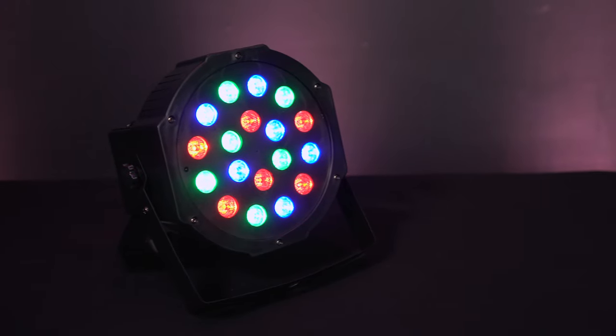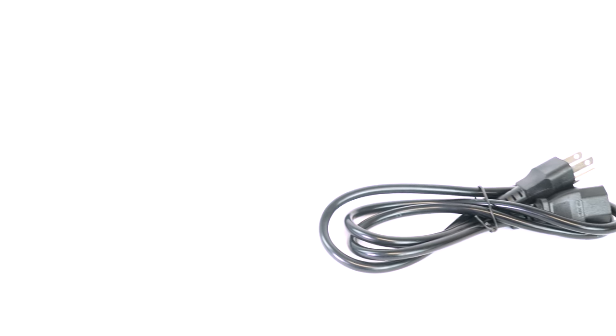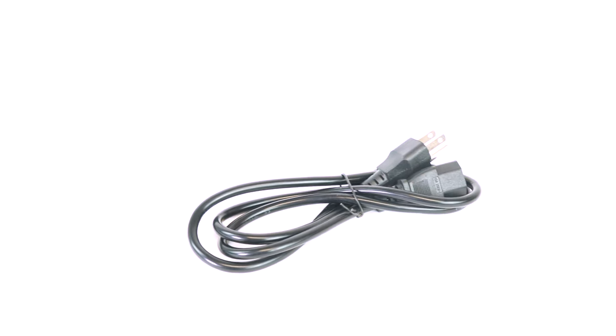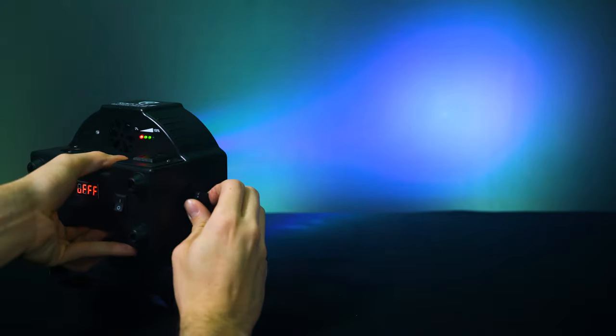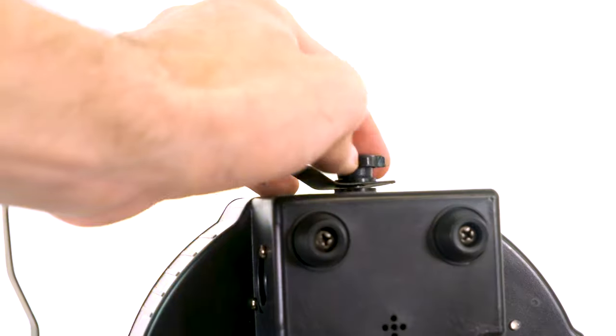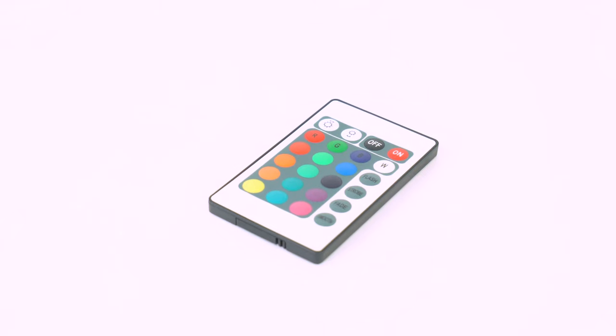It's available in two different colors: black and white. I have the black one here — let's open this up and see what it comes with. Right at the top we have our included IEC cable which you can use to charge the light. We include a dual bracket which you can use to truss mount the light with a light clamp and angle the light in different positions for wall washing. You attach it to the light by screwing in these hand-tightening knobs on the side. Here we have the light itself, and finally we have the included remote.